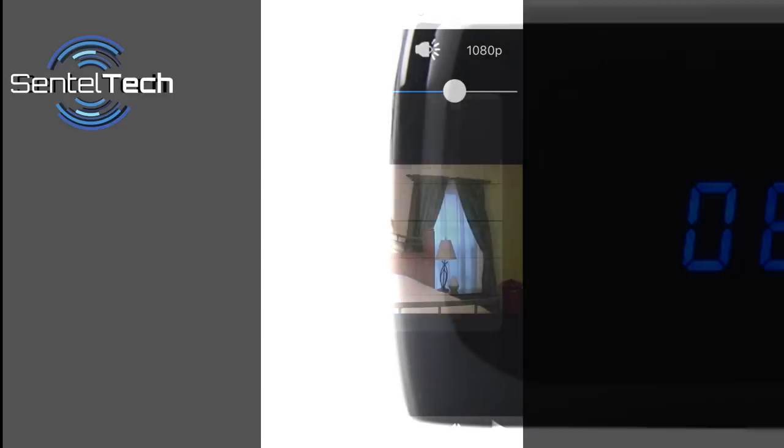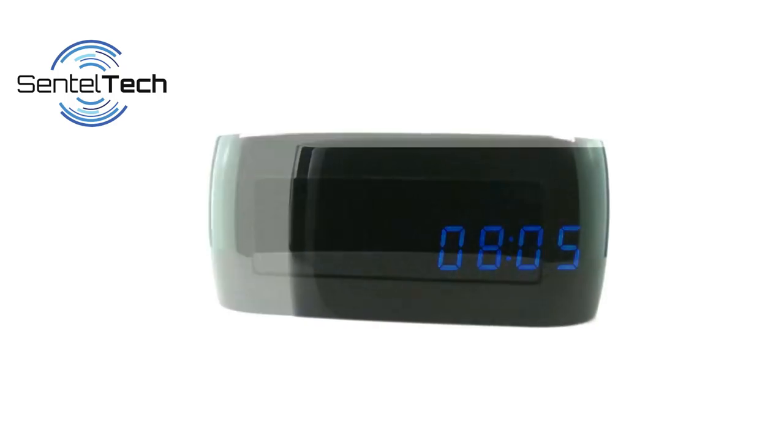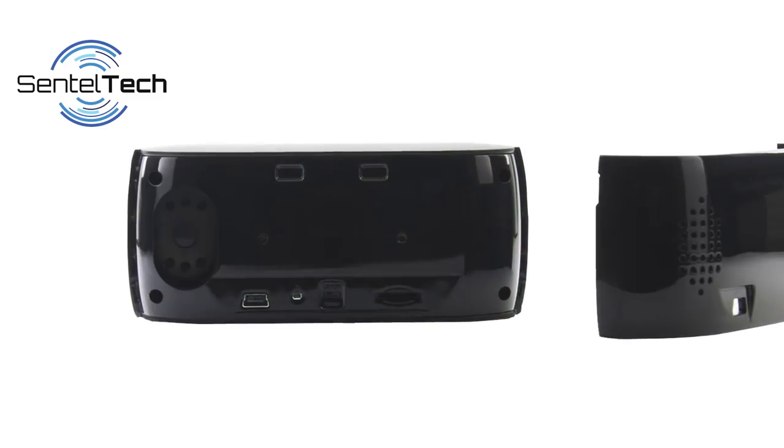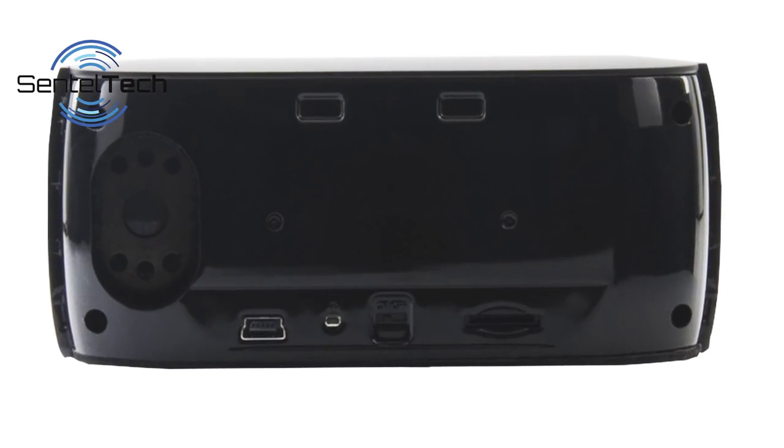The TU-64's camera lens is encased behind the tinted front faceplate and is near impossible to see. There are no pinholes, recording lights, visible SD card slots, or camera controls to compromise this camera. The camera controls and SD card slot are discreetly tucked away behind a false backing, keeping the camera totally discreet.